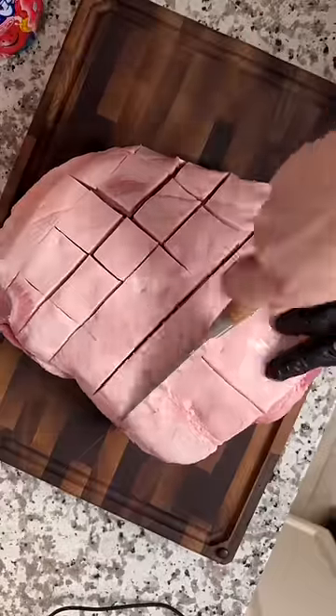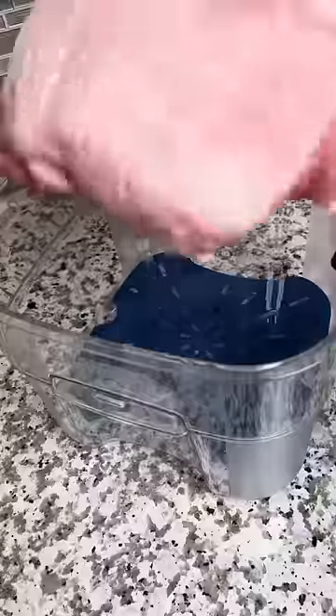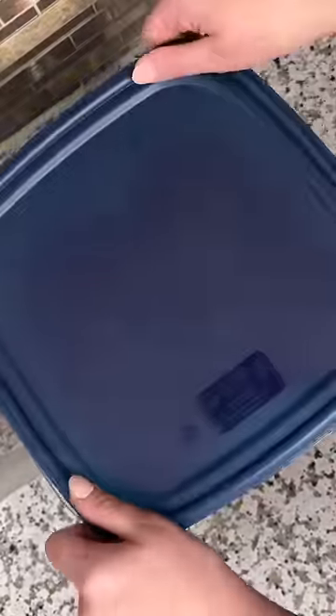I started by scoring the fat cap, then whipped up a batch of cherry Kool-Aid. I put the butt down into my Cambro Fresh Pro container, covered it in Kool-Aid, and then let it sit in the fridge for 24 hours.